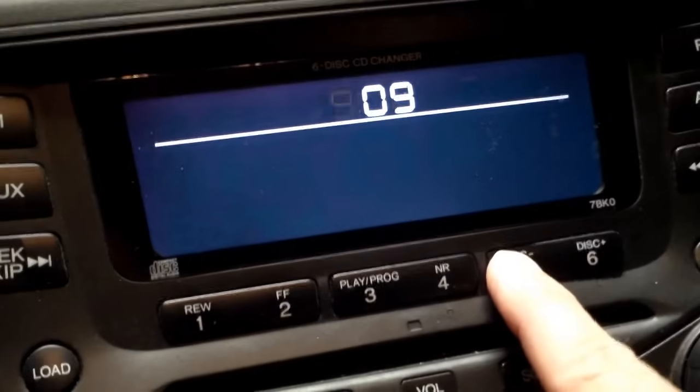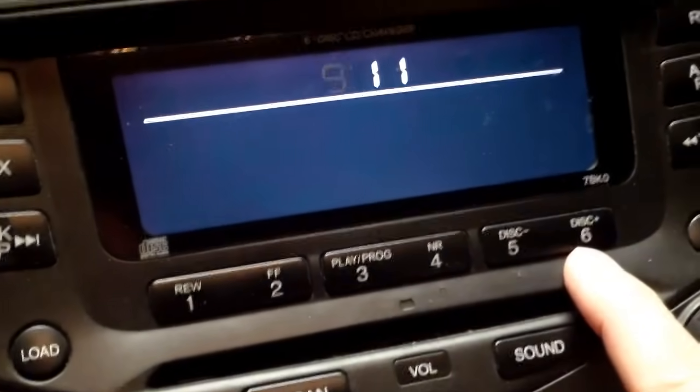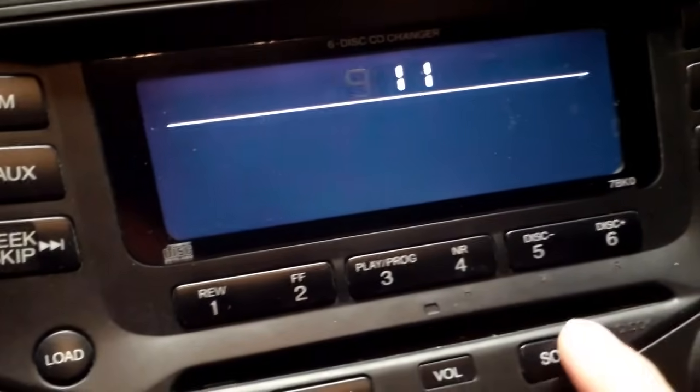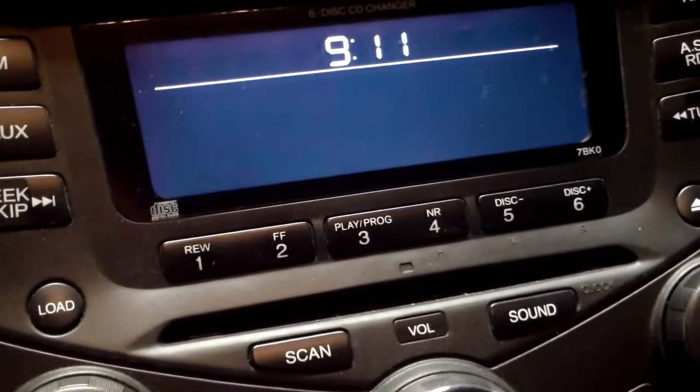So it was 10 after, so we'll go back up to the 10 hour. We'll throw an extra minute on there just because I piddled around. To set it, just hit your clock button again and now you've set your clock.